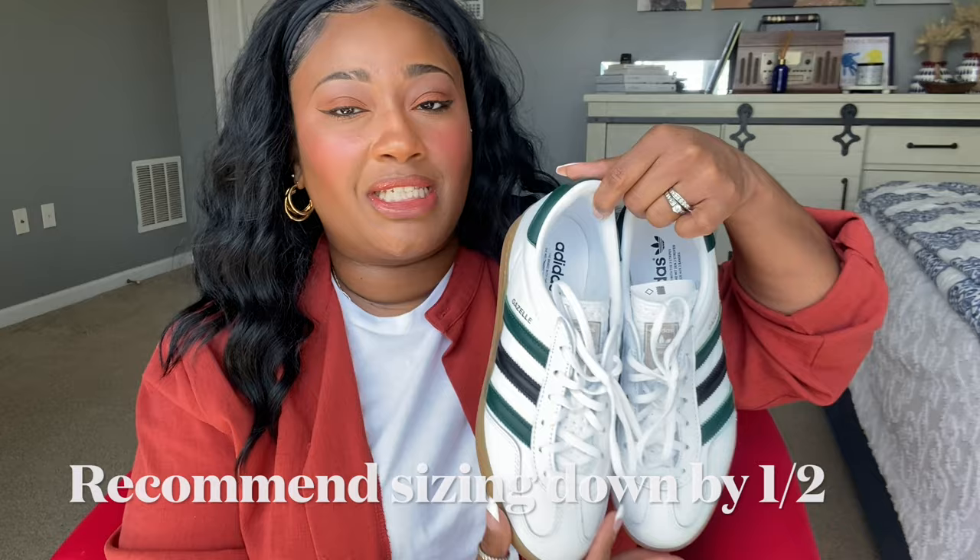Now that I've tried these on, let's do a recap. These retail for $120 and are available in a total of three colors for women, though the men's version has way more variety. Trying them on for the first time they were comfortable. I do think they are wide foot friendly. As far as sizing goes, I'm a true 9.5, I ordered a size 9 according to the Adidas chart, and these were perfection. If you have a similar size foot, hopefully the 9s will work out for you too.